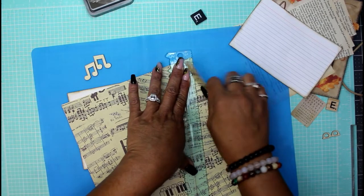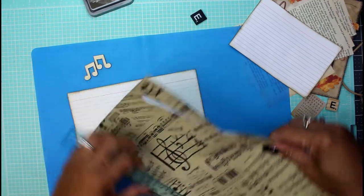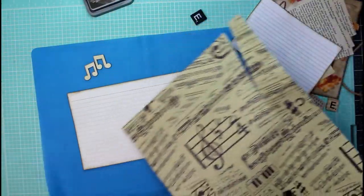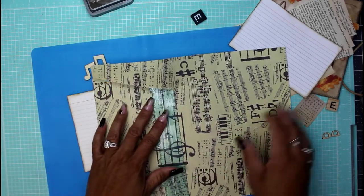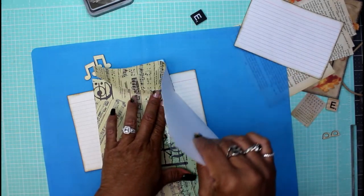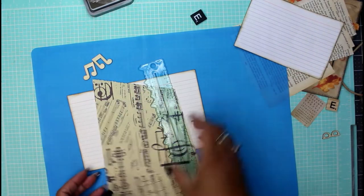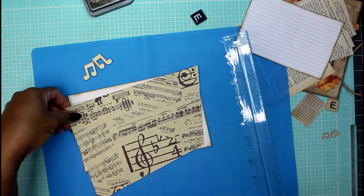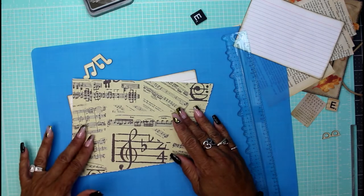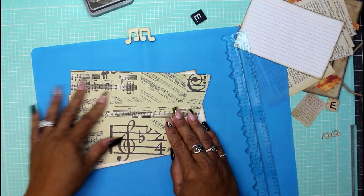I'm going to use my tearing ruler and just tear away a section of this music paper to use as my base for the collage. I'm going to tear it so it's a little cattywampus, a little off-centered. Whatever is overhanging on the excess I will cut away. I'm doing something super basic today — it's Monday and I know you guys might be expecting bells and whistles, but I'm just not feeling it.